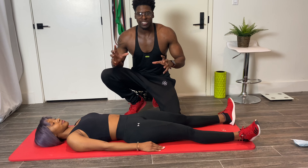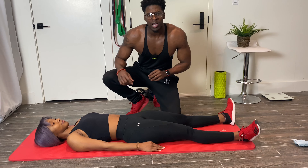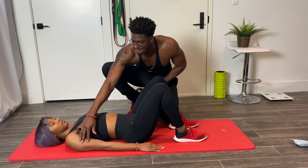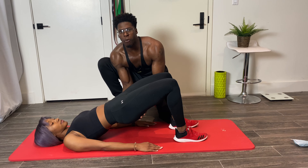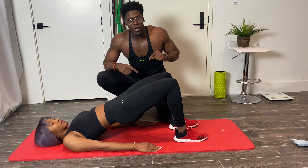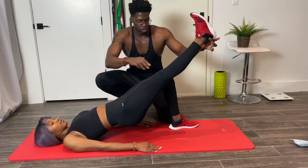Our next exercise is the single leg glute bridge. Get into a traditional glute bridge position by bending those knees and bringing those heels close to the butt, with hands here for support. Drive the hips up — it's very important to really engage the hips and squeeze those glutes. Because it's single leg, we're now going to extend one knee out.